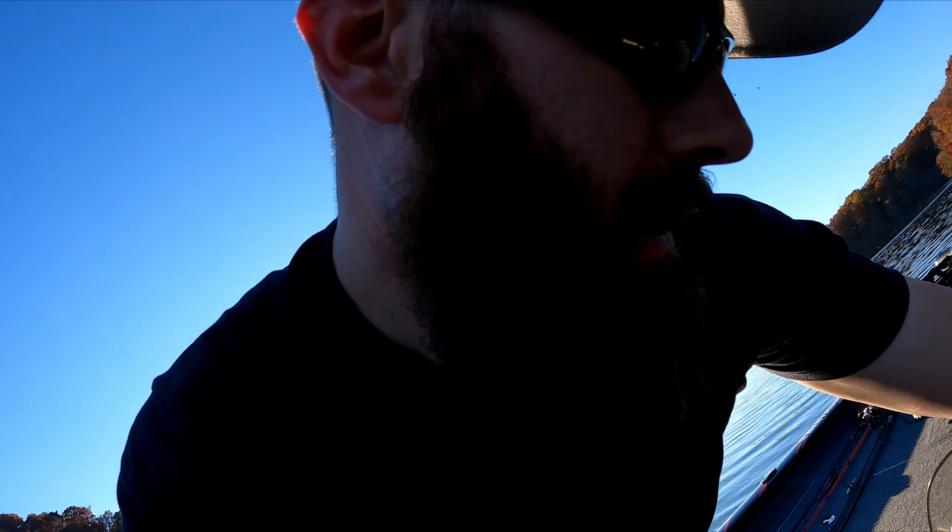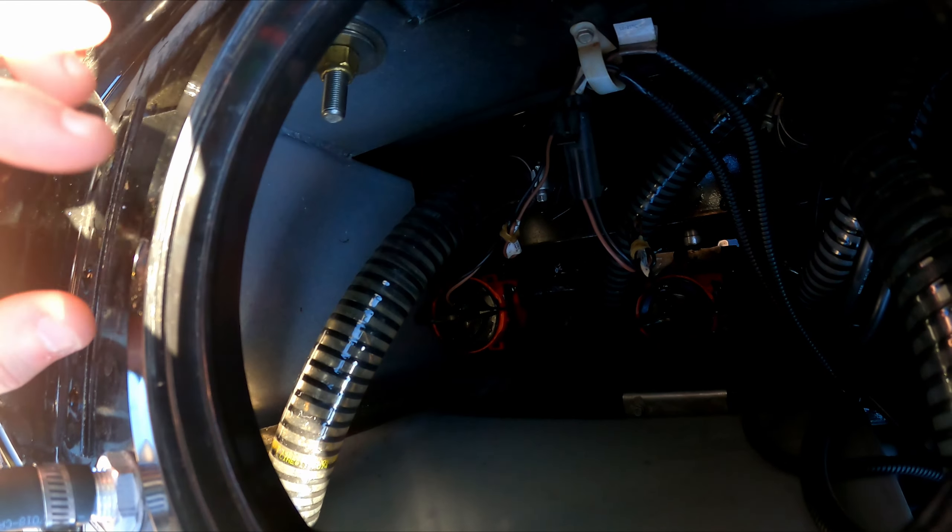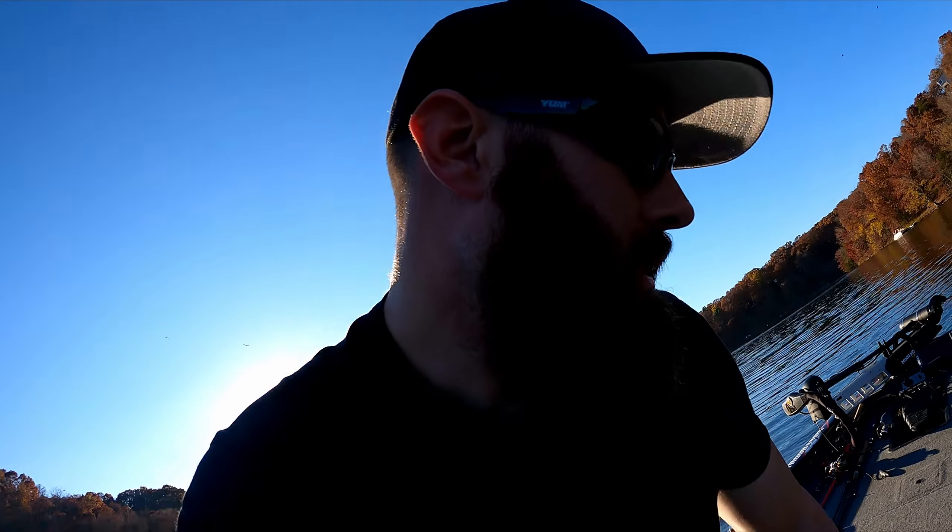Let me go ahead and show you guys here — if you can see it — yeah, a little bit of a leak there. Like I said, it's not part of the pass-through, it's not part of the thing that goes to the outside of the boat. Checked all of that, everything's nice and good, siliconed up. Like I said, it only leaks when the live well's on.